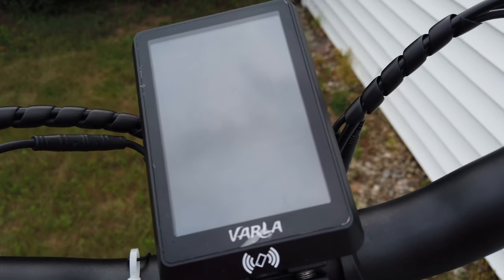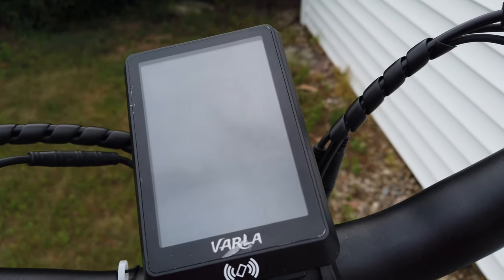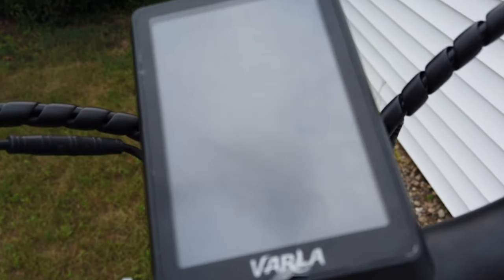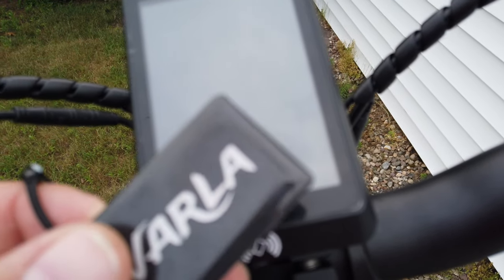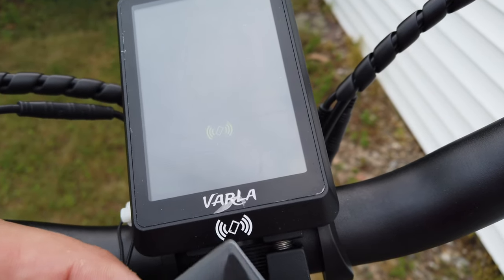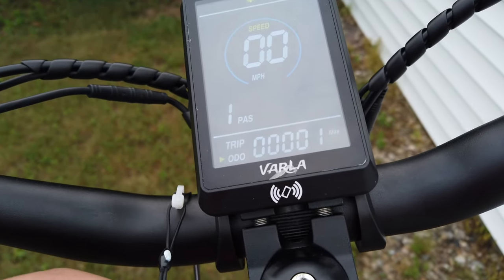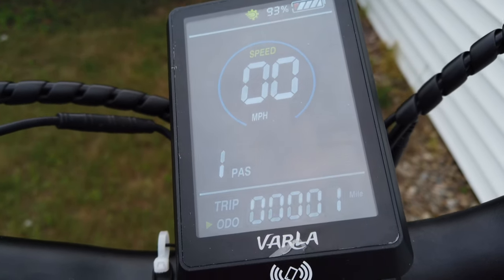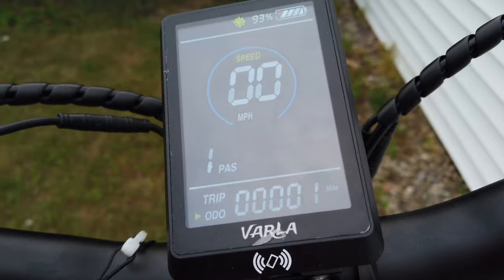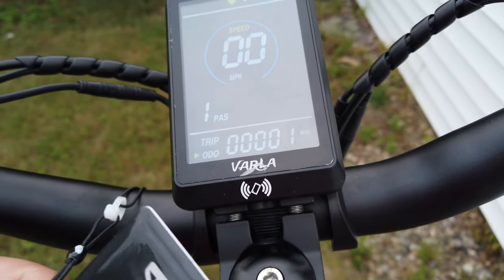The display is our favorite part of the scooter — a really cool addition especially for theft and security. When you hold the power button you'll see an NFC symbol blinking. They give you two NFC tags, and you just place one on that symbol to light up the display. These tags are required to even turn on and ride the scooter. The color LCD screen shows battery percentage, dual motor status, speed, pedal assist level, and your trip info. We love anything that adds security, and this NFC system is really cool.